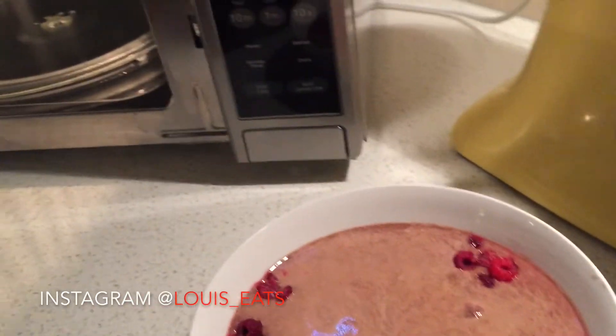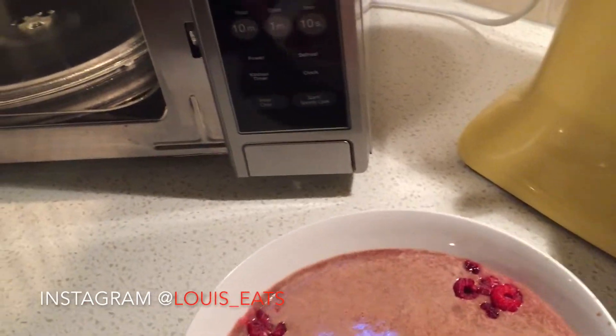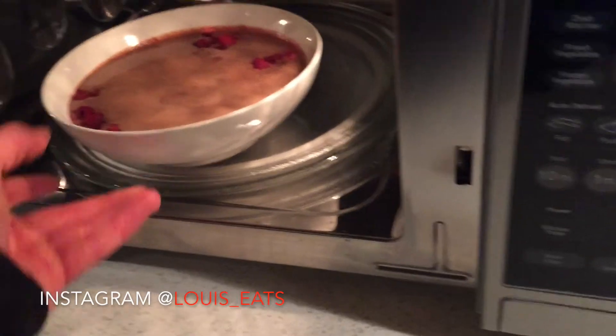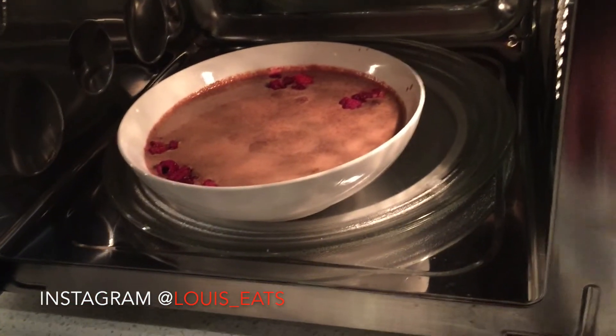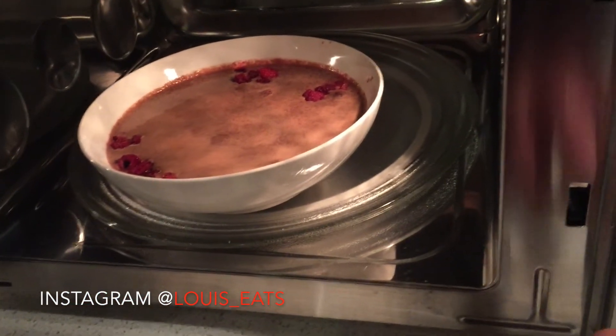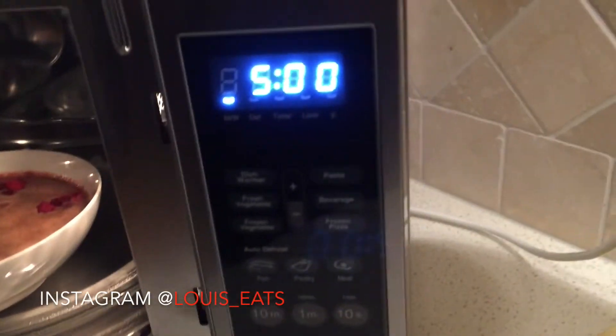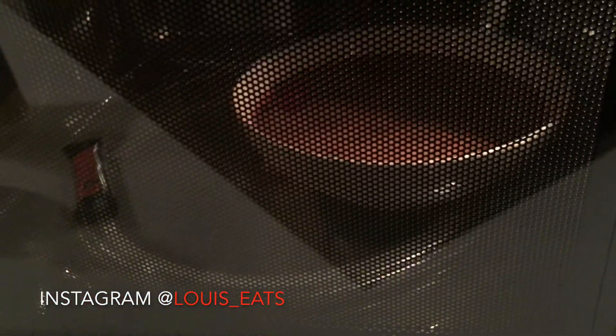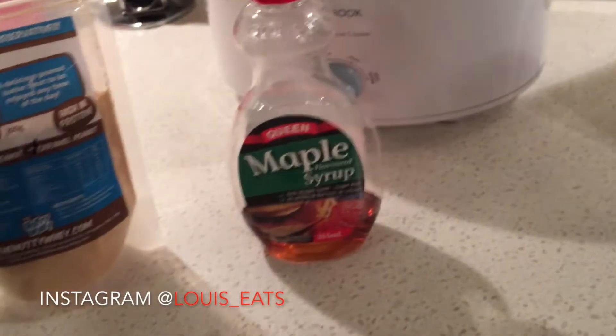Chuck it in the microwave for about five minutes, or until pretty dense inside. Now we wait and prepare the toppings.